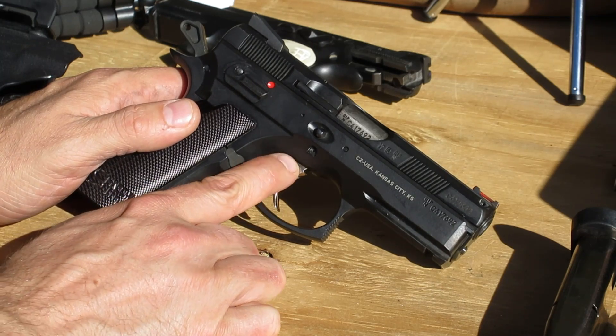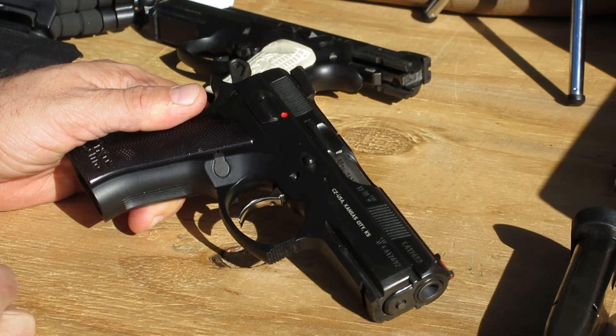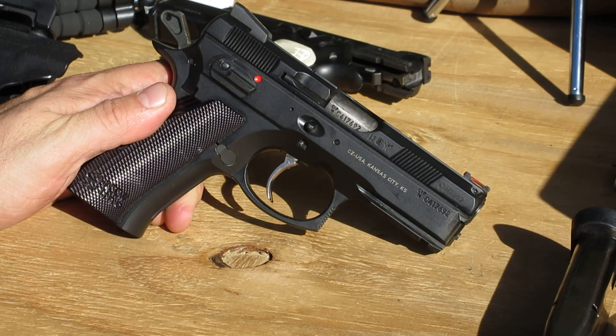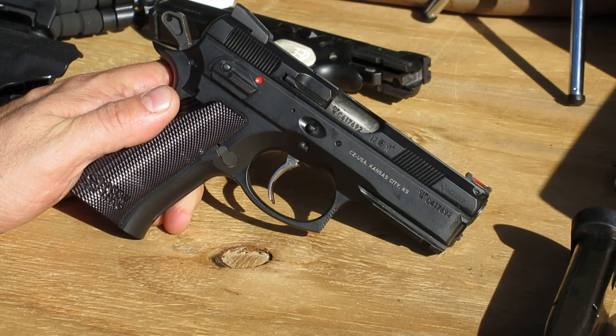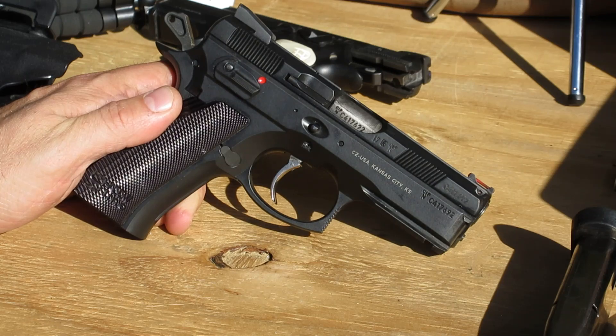The trigger shape that comes on it is the 85 combat trigger. It has an adjustable overtravel stop so you can tune in as much or as little overtravel as you care for. If you get too aggressive and crank it down too far, the double action can sometimes hang fire — the hammer can take a second to drop — so don't get too overzealous on the overtravel stop.